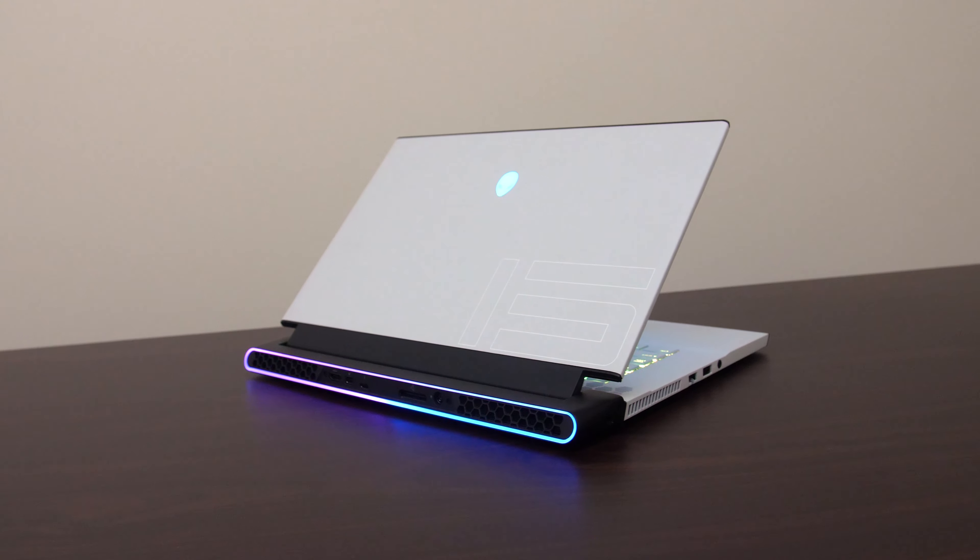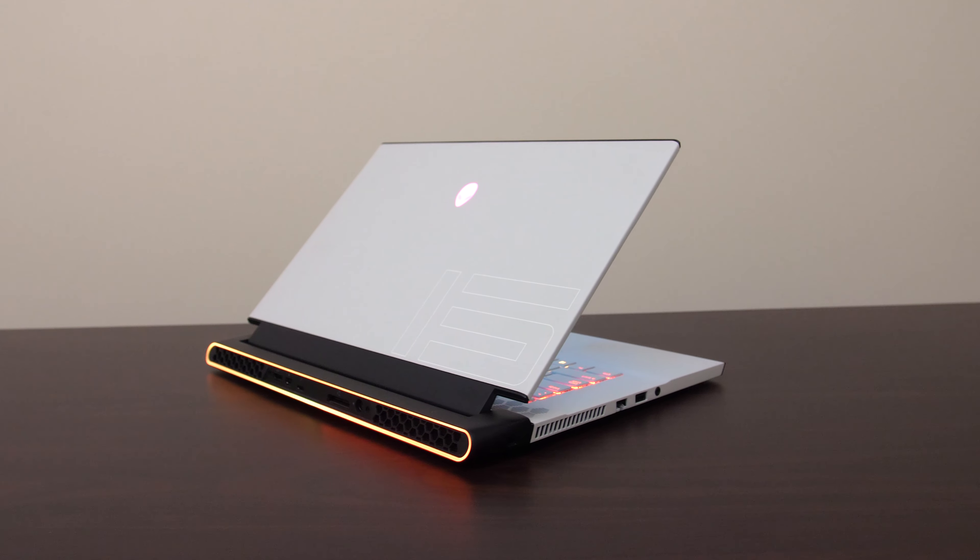So if you want something that looks cool and unique with the RGB lighting, the M15 R2 is definitely unique — there aren't many other machines that look like this. But there are just too many negatives for the price, and it's not a machine I would personally recommend. Let me know what you thought of the Alienware M15 R2 in the comments, and if you're new to the channel, get subscribed for future videos like this one.